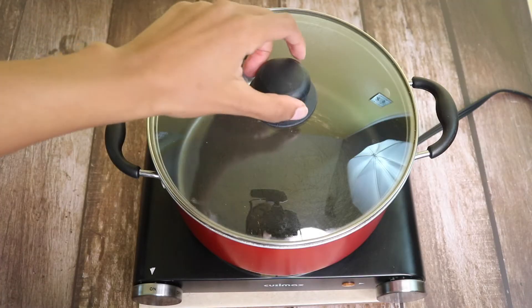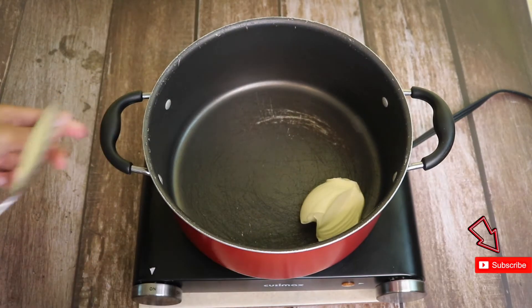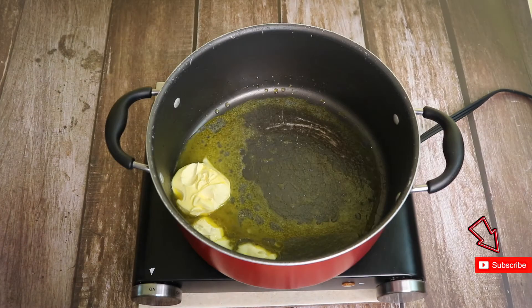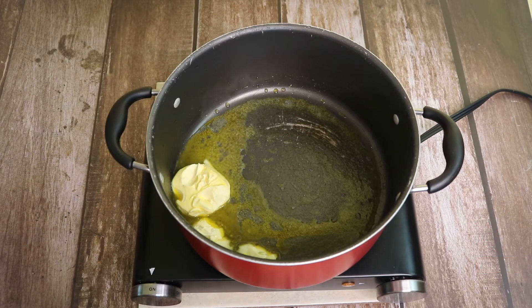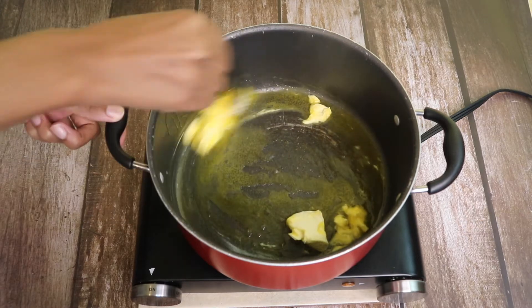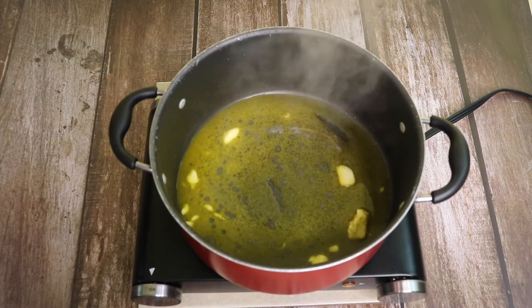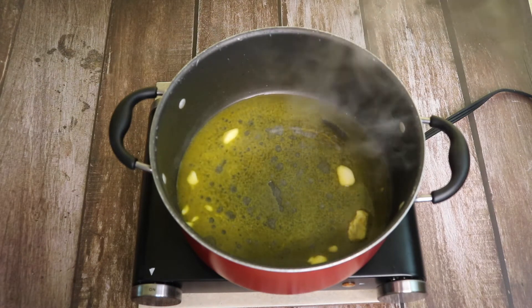As my pot is heating up I'm going to add in some butter. I'm going to add quite a bit of butter because this is the base of my bisque. Now that my butter is pretty much melted down,